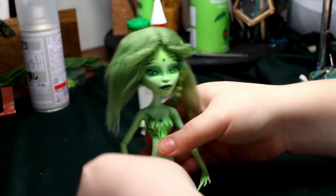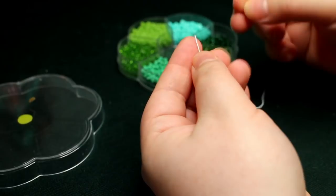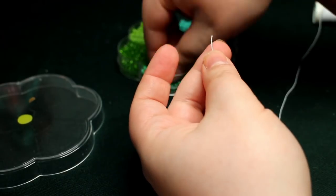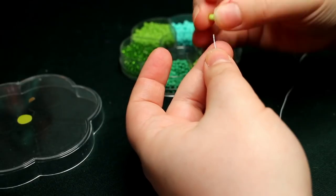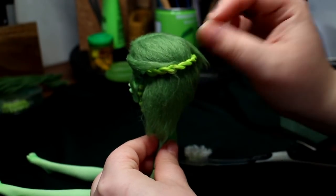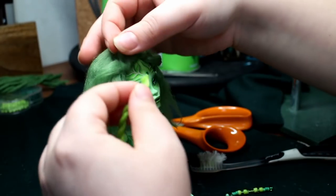Here is the finished hairstyle. Now I want to add some decorations. I had this selection of green beads, so I'm creating a headpiece for her. I also added these green sections of hair that I saved from my Christmas reindeer doll. I will link that video up on the screen and in the description box below.